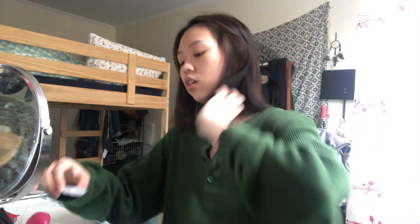Another makeup video is here! First, I'm gonna put my contact lenses on. It always takes me so long to put my contact lenses on.